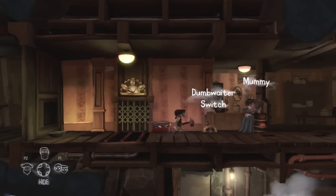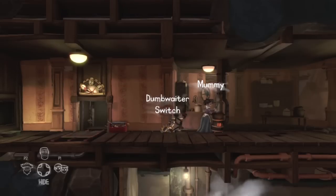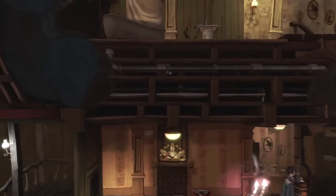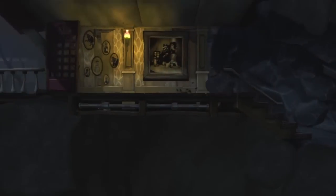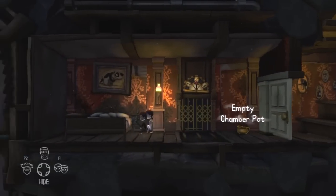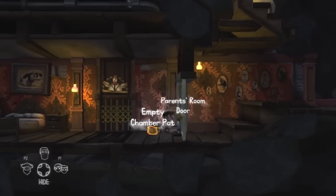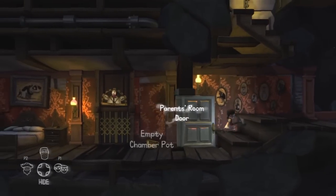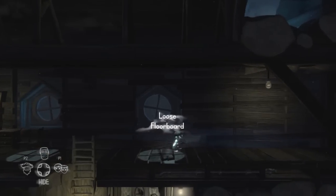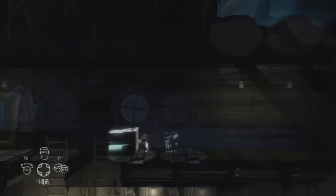There's also a hammer in the toolbox which we'll need to take. If we do the twins ghost trick again, we can send ourselves up in the dumbwaiter and bring ourselves out in the twins' parents' bedroom, so we can open the door from this side. There's a chamber pot there — we'll need that later — but for now we're going to take this hammer up into the attic and hammer down this loose floorboard.